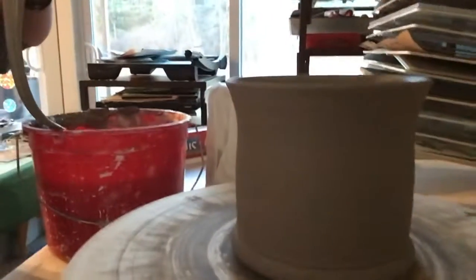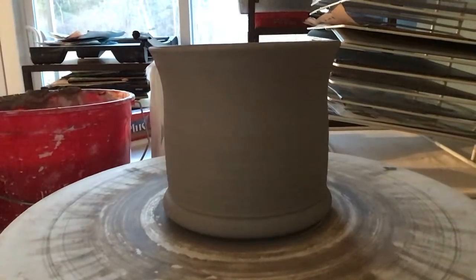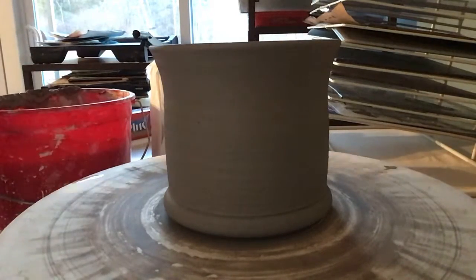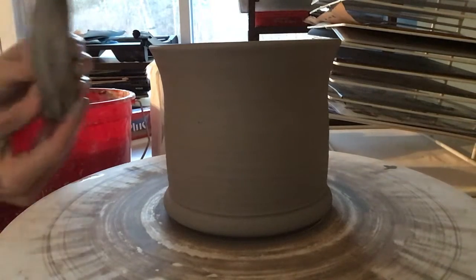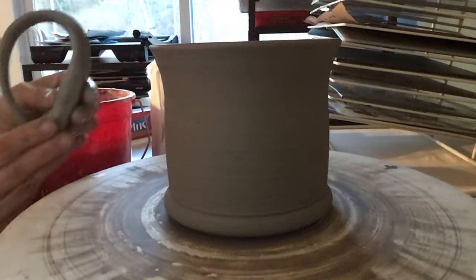I'm going to turn the camera right here. Now I have my handle. I'm going to lay my handle and curve it — can you see how it makes a nice curve? I'm going to curve it and just set it down for a second so it can firm up while we're talking. I'm actually going to curve it back onto itself so it firms up slightly, has a nice curve, and won't stick to the table.